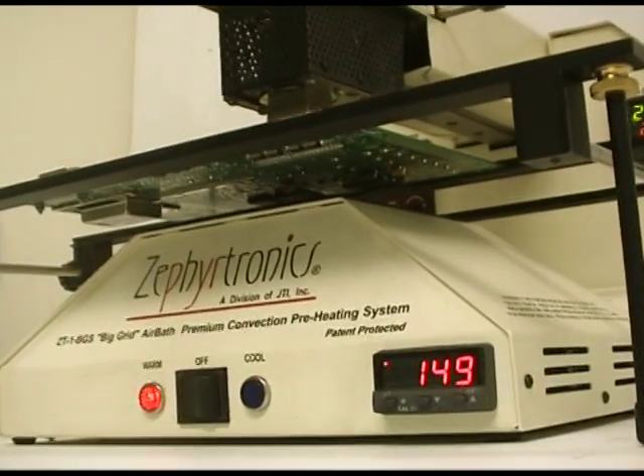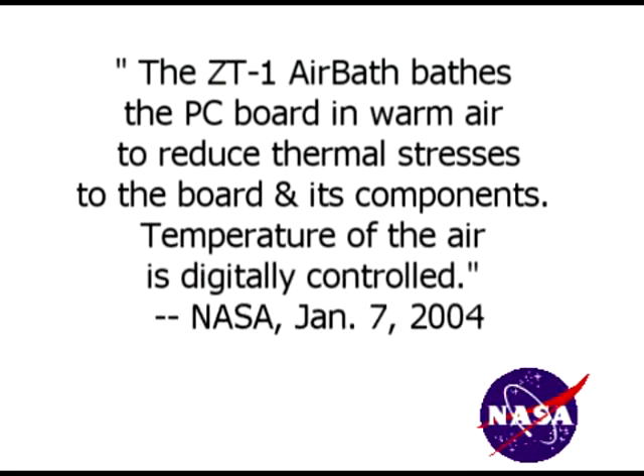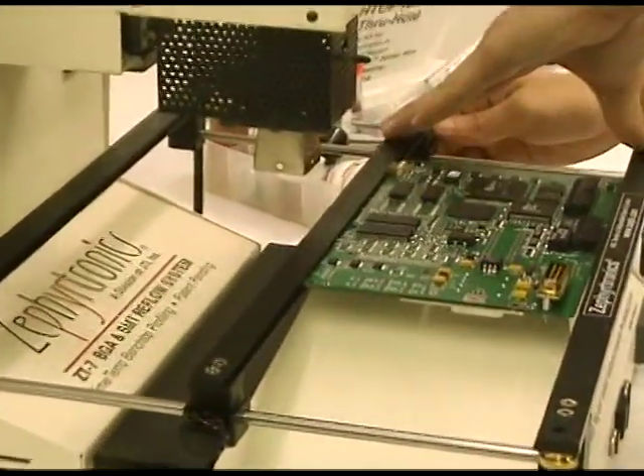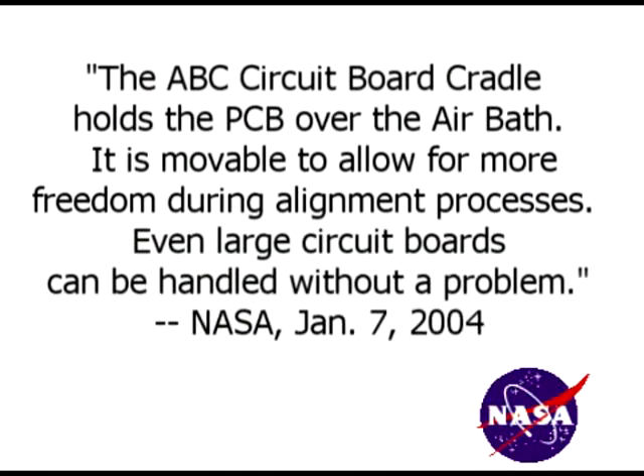NASA continued, pointing out that the bottom side preheater, the ZT1 air bath, bathes the PC board in warm air to reduce thermal stresses to the board and its components, and the temperature of the air is digitally controlled. The adjustable PC board cradle is the third component. NASA described it as holding the PCB over the air bath, movable to allow more freedom during alignment, and even large PC boards can be handled without a problem.